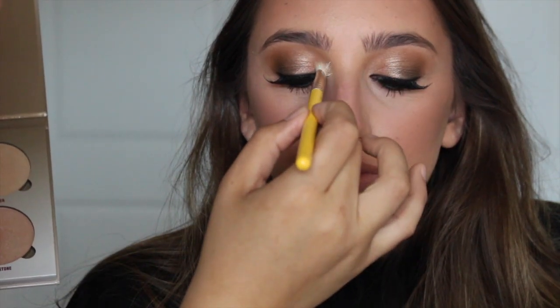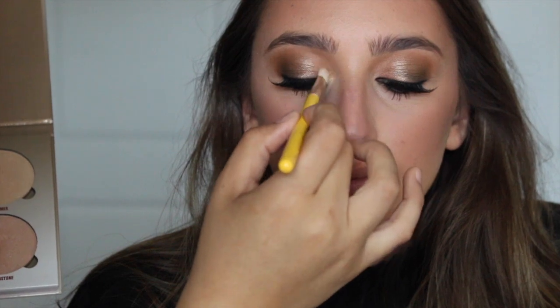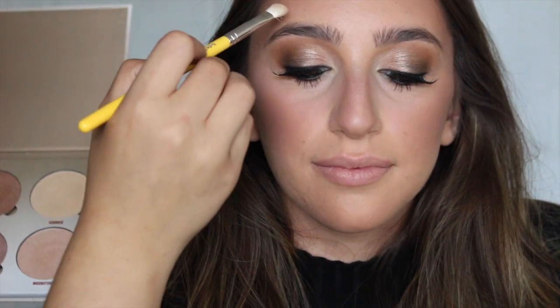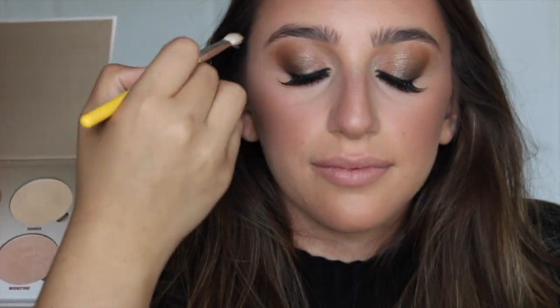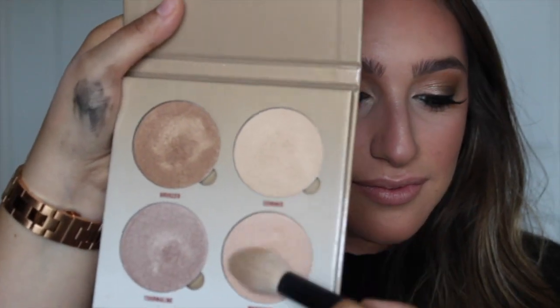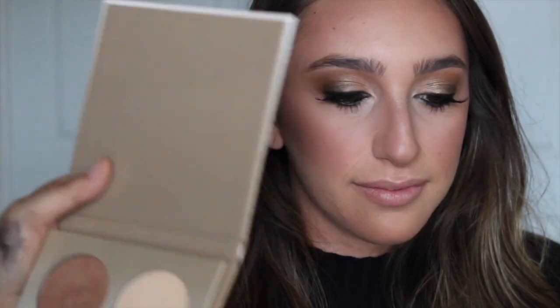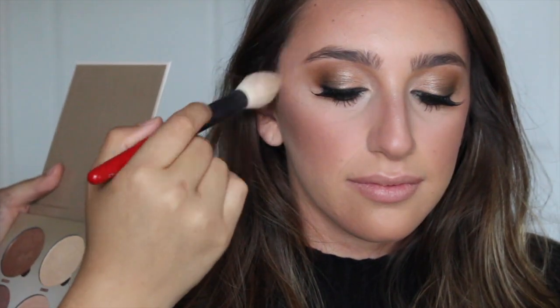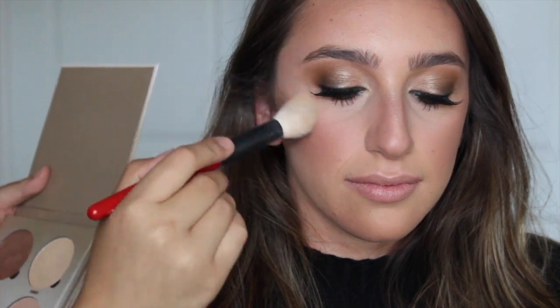I'm highlighting the inner corners of the eyes with a bright light champagne shade. You can also highlight just down the edge of the nose, and I like to highlight a little bit above the brow. I'm going to mix a couple of the lighter shades and highlight the cheekbones, wrapping it around the top of the cheekbone.